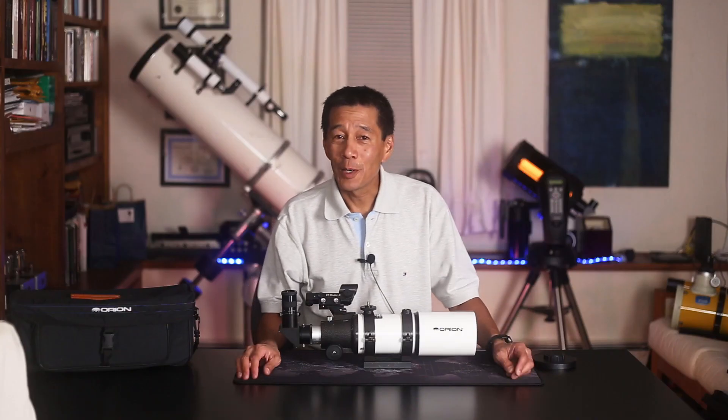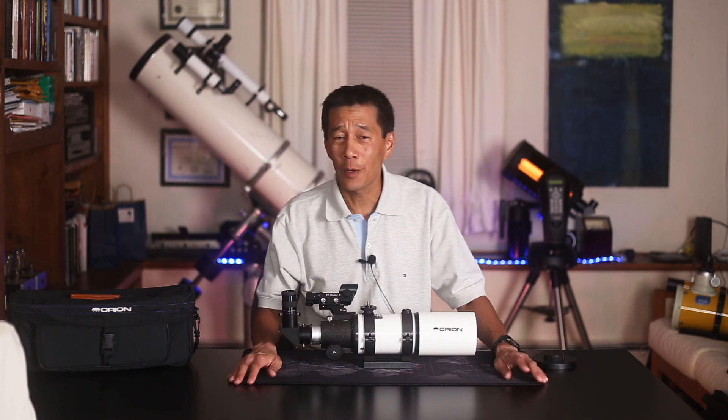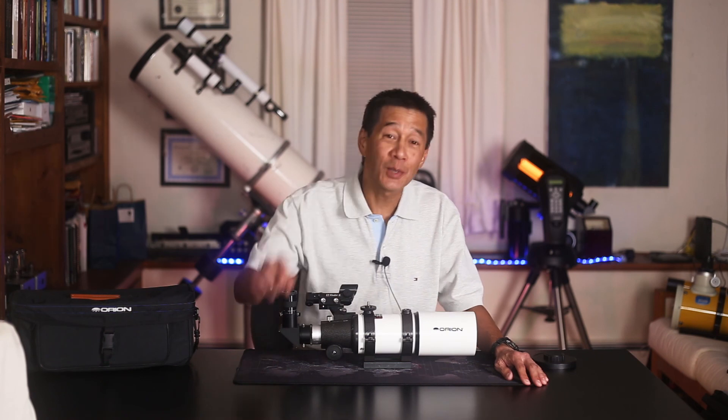So there you have it — a really basic overview of the Orion Short Tube 80, a commonly recommended beginner telescope. Hopefully I've headed you off from going to the department store. Let me know how you made out. Thanks for watching — I'll see you soon.